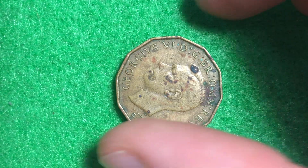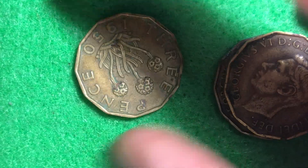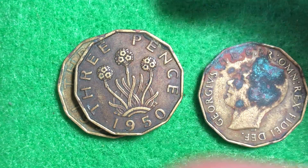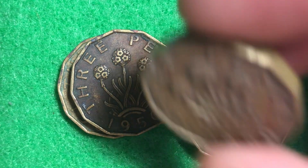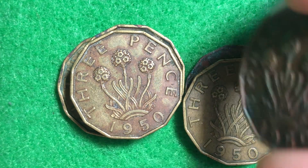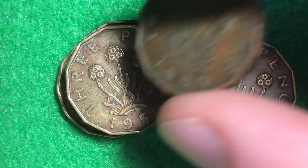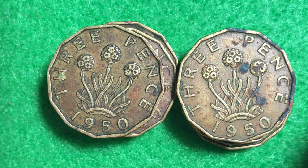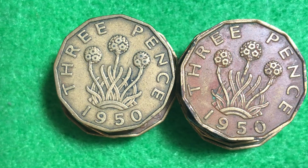Pretty neat coin. All right everyone, that's all the info that I've got for you today. Hopefully you enjoyed this quick look at these 1950 three pence coins from the United Kingdom. As I mentioned at the beginning, these are actually pretty low mintage coins, so it's pretty neat that I'm able to have 12 of these — definitely a cool feature. If you're into coin collecting, please do check out some of the other videos on this channel. Thank you very much everyone and best of luck coin collecting out there. Enjoy!